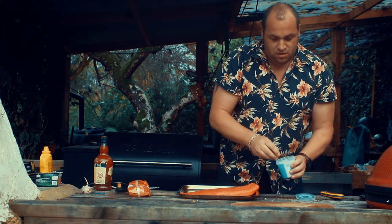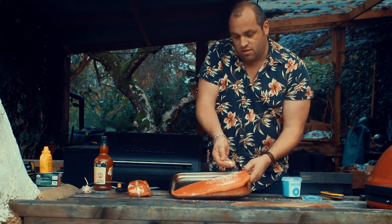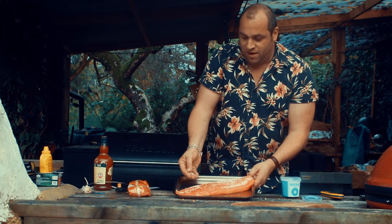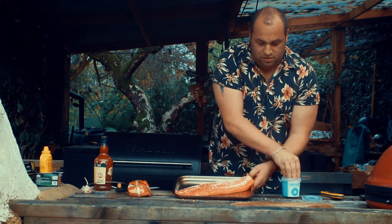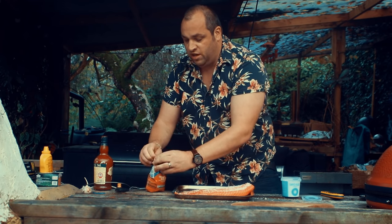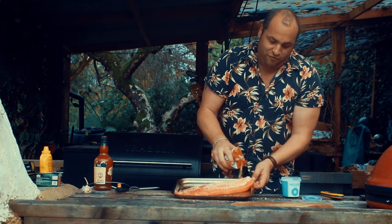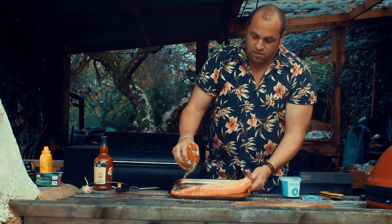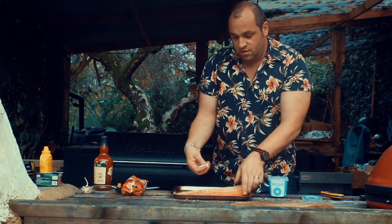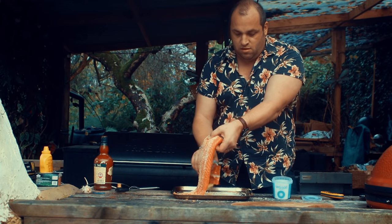I'm just going to get some coarse sea salt and put more on the thick end. A little bit less on the thinner end but lots more on the thick end. I'm going to balance that with a little bit of brown sugar — this is just demerara sugar. So roughly looking for a 50-50 salt to sugar ratio, a little bit less on the tail end. And a little bit underneath.